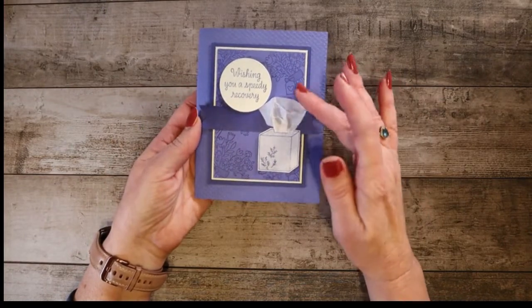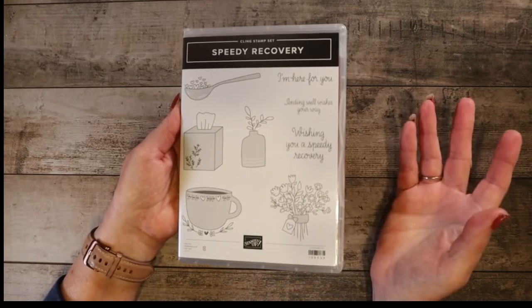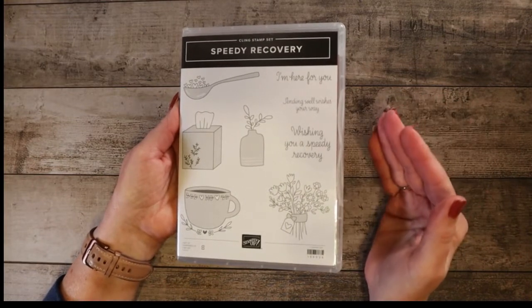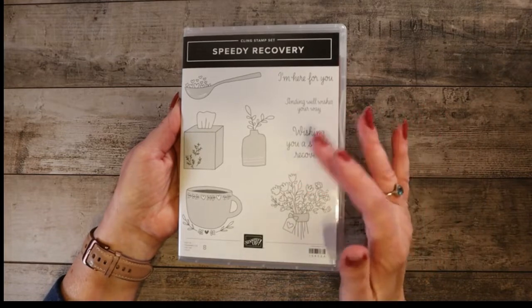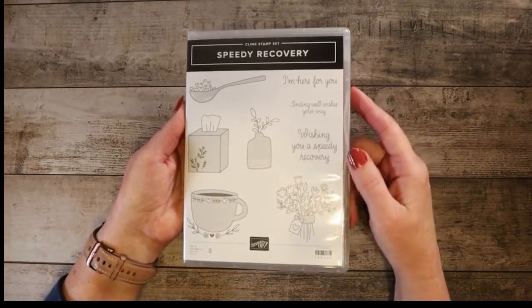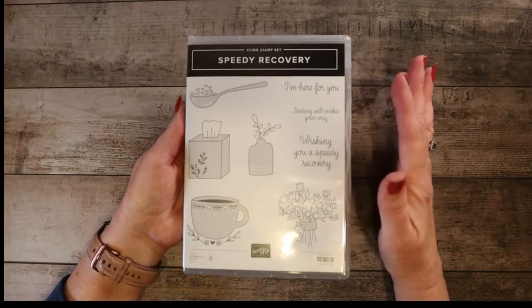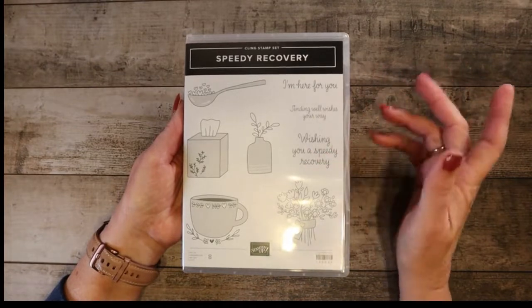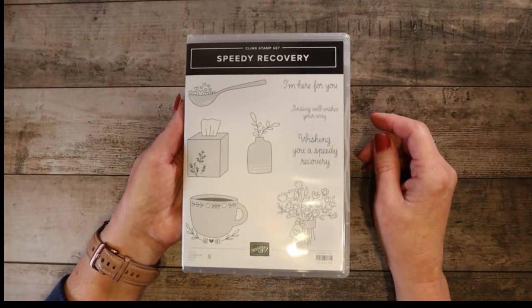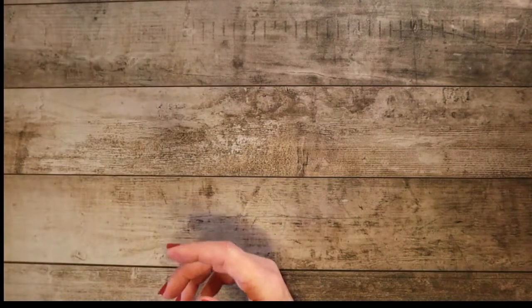My favorite thing about the card is the tissue box. The stamp set is called Speedy Recovery, and a lot of the people in the workshop — in fact I think all of them — had no idea that this was in the annual catalog. We had a team meeting a couple days later and none of the team members knew it was in the annual catalog either. They were all very surprised. I think it's a wonderful set and I would highly recommend adding it to your stash. You can order it from my website and online store. Great set with great sentiments.